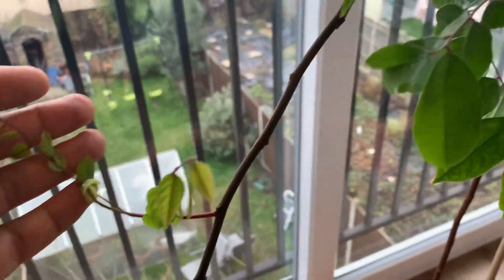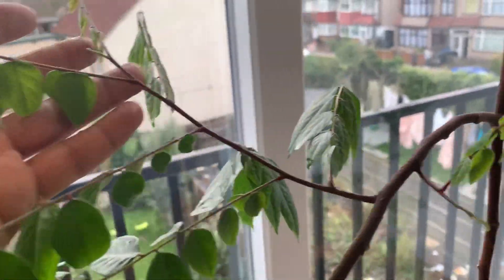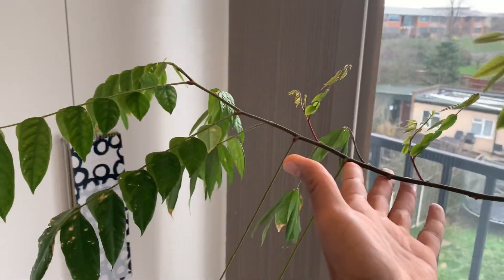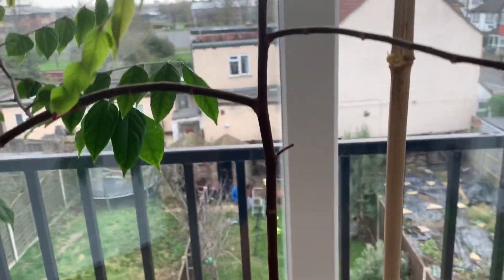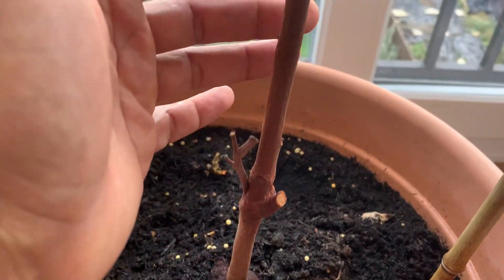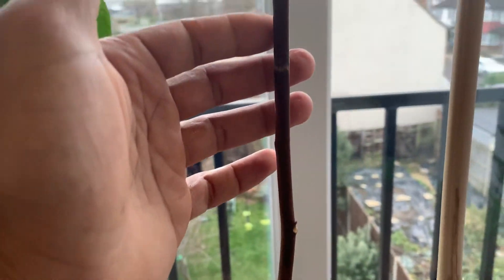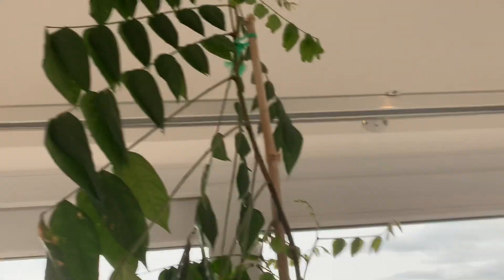There's new growth and it's a pretty healthy tree — lots of growth. This branch here is pretty long. If you can give me some advice on thickening the trunk, as you can see it's not very thick and I've had to hold it up with a cane, otherwise it'll just topple over and probably snap.